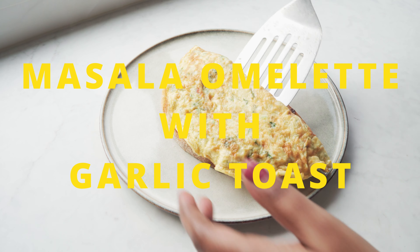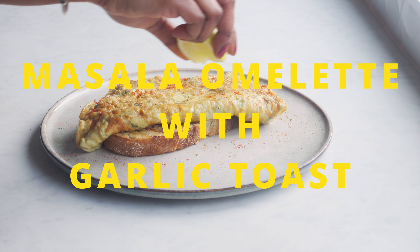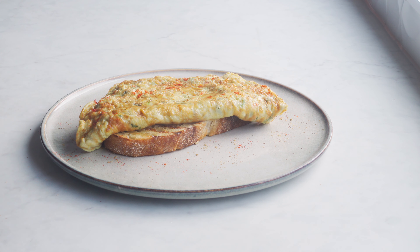Hi everyone, Wannakam! I'm Ruby and welcome back to my channel. Today I'm making a masala omelette with garlic toast — a soft and fluffy masala omelette over an extra crispy garlic toast. Let's start.